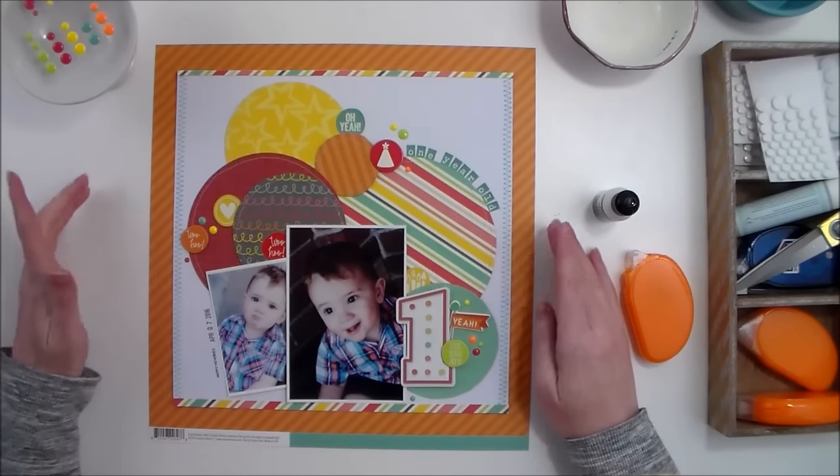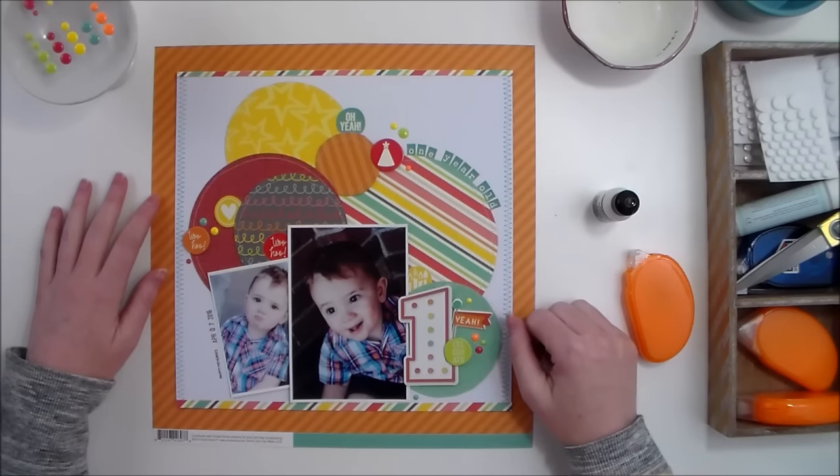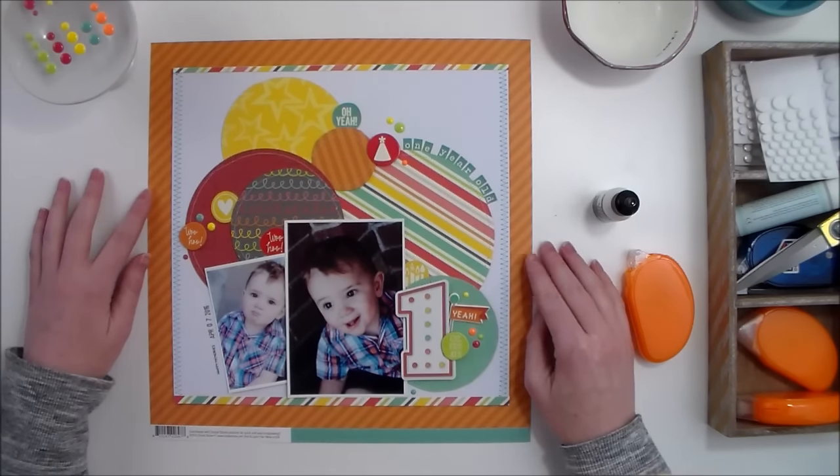Thank you for stopping by the Scrapbook Expo blog or YouTube channel. Make sure that you subscribe to our YouTube channel so that you don't miss any upcoming videos. Thanks!